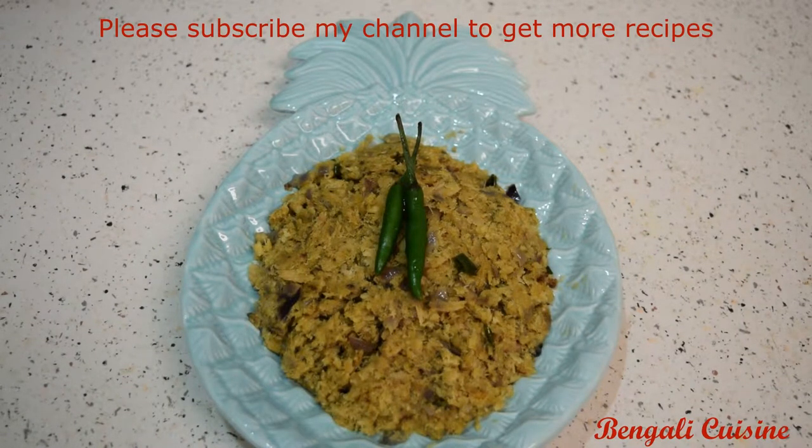Today I will give you a recipe. This is the requested recipe. This is the recipe.